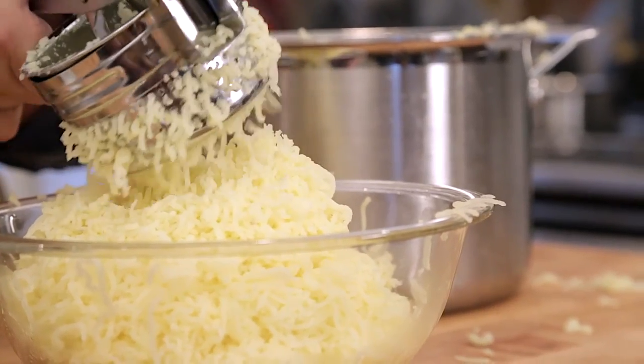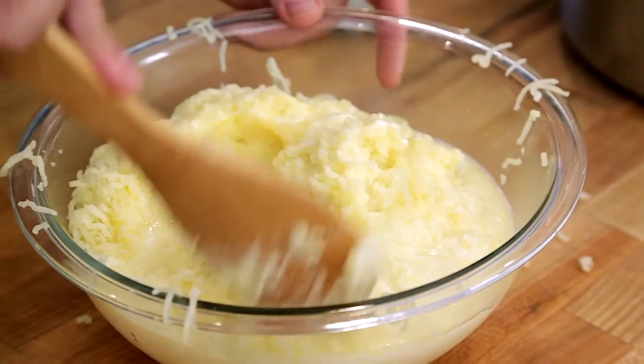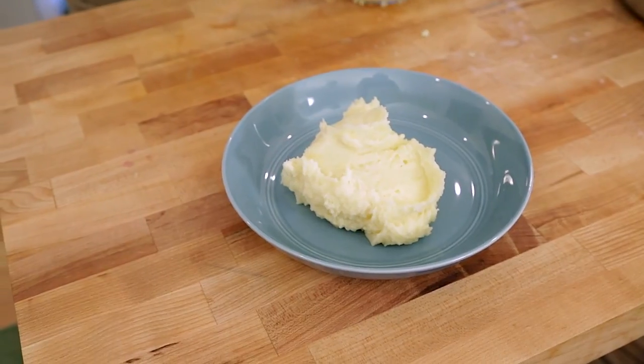Really all I need to do is add this butter-milk combination — it smells so good — and all you have to do is stir. And those are the perfect mashed potatoes.